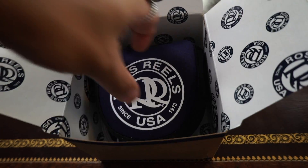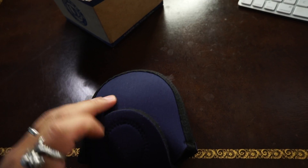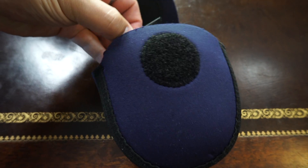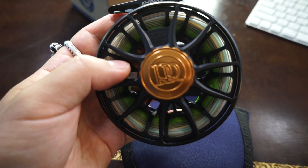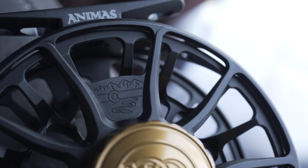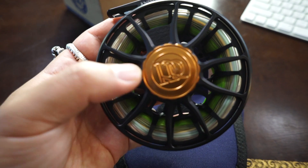The Ross Reel comes in this neoprene case, and you get some Ross stickers. I really love the curved accents on the frame, the machined Colorado mountains, and I like how they stuck with the contrast drag knob.